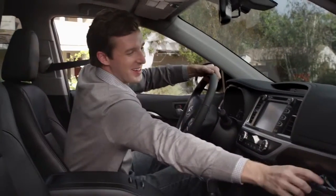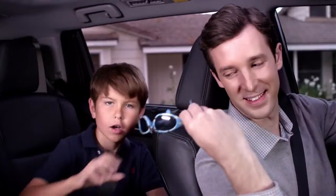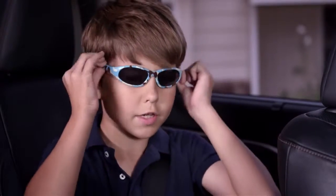It's that easy. Super cool, right? And my work here is done.